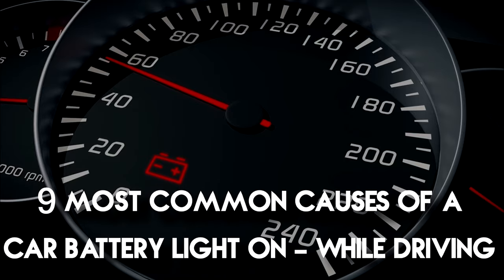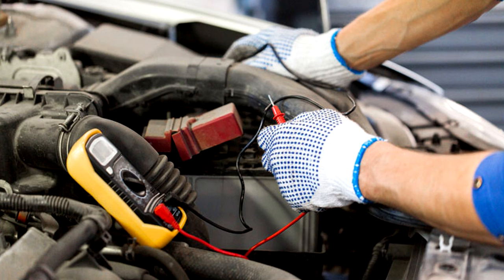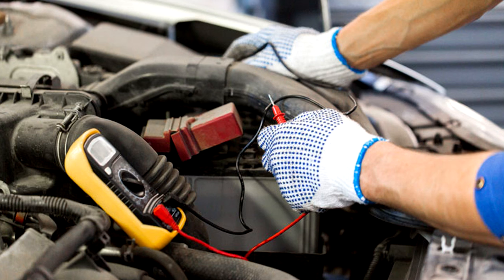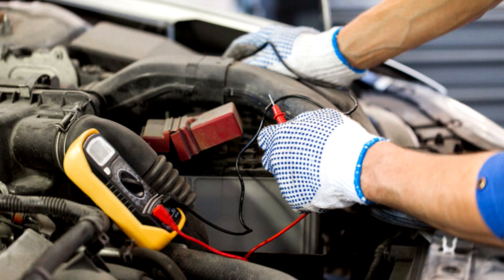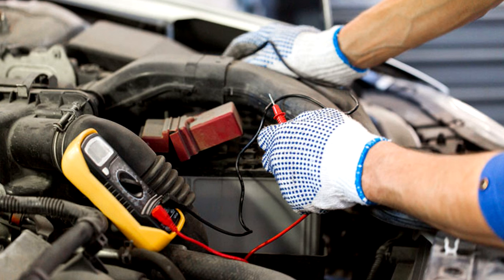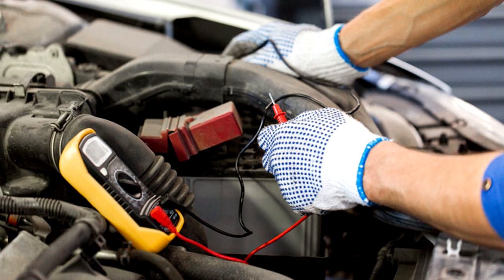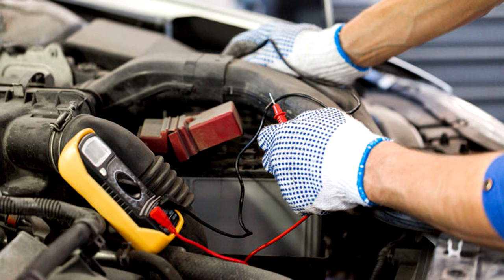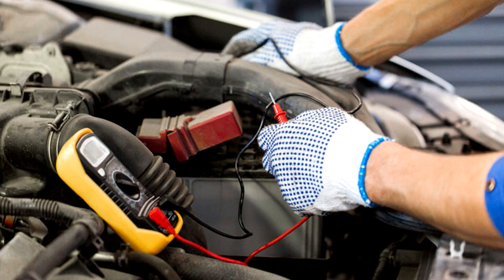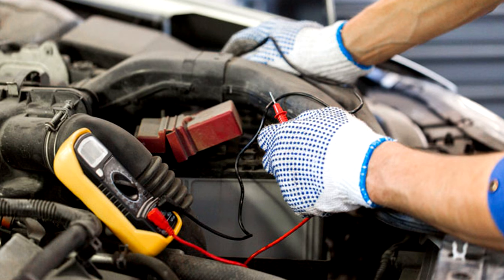Let's look at the nine most common causes of a car battery light on while driving. Number one: bad battery. Normal 12-volt batteries have a three to five year lifespan. These conventional batteries each have a lead dioxide plate and lead plates submerged in a sulfuric acid electrolyte solution in each of the six cells. With age, the cells or plates can break and the electrolyte solution can leak. If this happens, the battery needs to be replaced. Bad wiring or bad grounds can also cause the battery to not take or hold a charge.